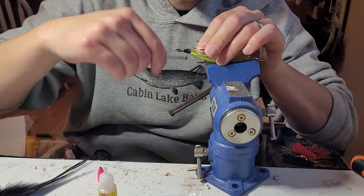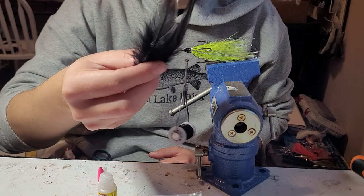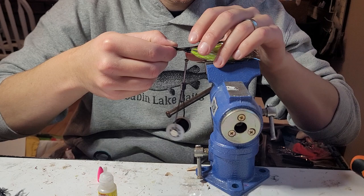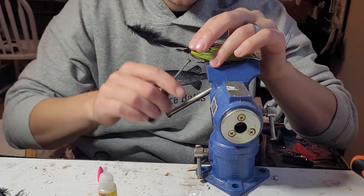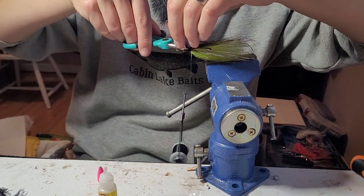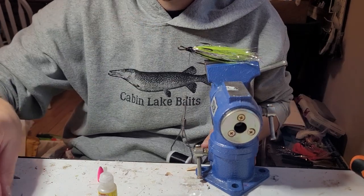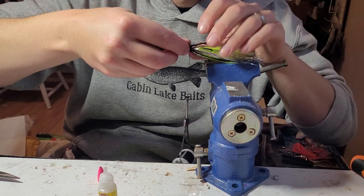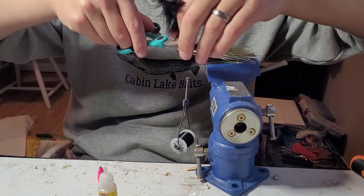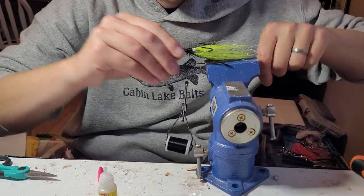A lot of superglue — I don't want these coming apart. I've got some cheaper saddle hackle here in black. I could be using the whole feather, but just enough for a nice little black contrast in there — it makes it look pretty cool. I'm just going to lay these feathers down on all three sides in between the trebles.